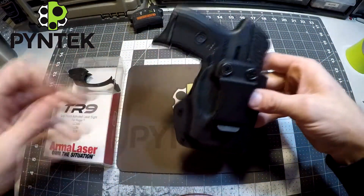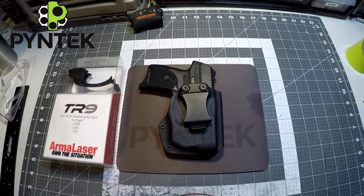Alright guys, that is my compact holster. Check out more on my website at www.pyntek.com. I appreciate you guys watching my videos — subscribe to my channel, tell a friend. Thank you.